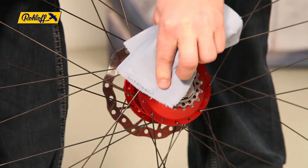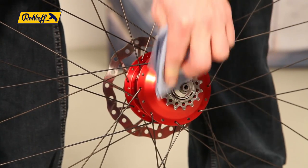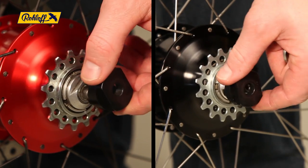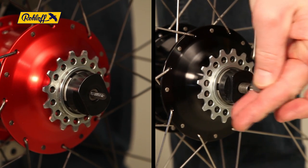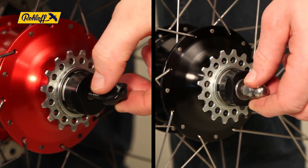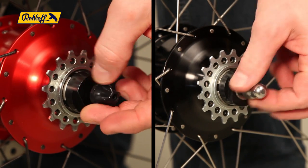Start by ensuring the sprocket and driver seats are free from dirt. Connect the sprocket remover tool to the driver and secure it in position with either the quick-release skewer or an axle nut.